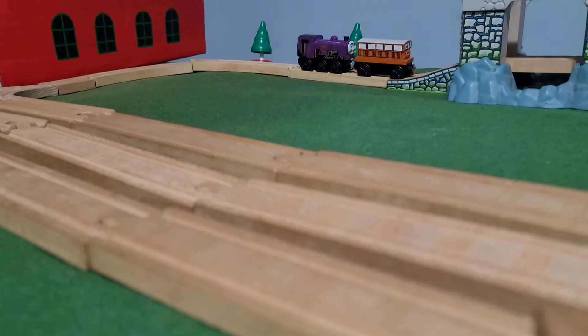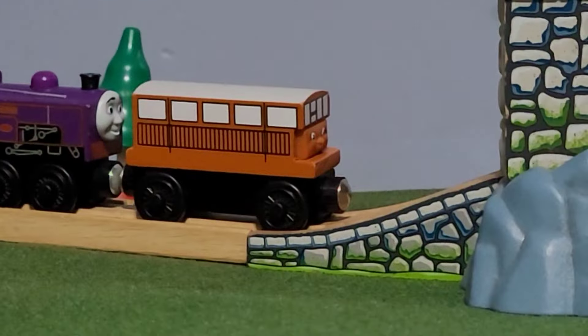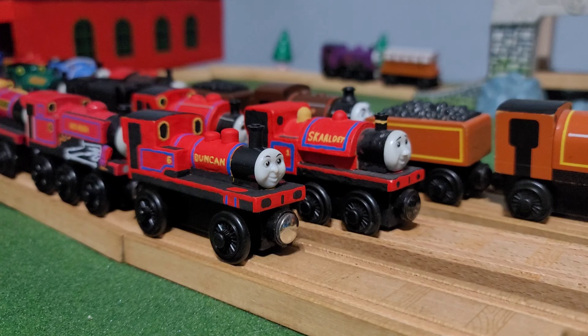For curiosity's sake, even though I consider Culdee narrow gauge, there's nothing different — I didn't paint anything on him. Or Catherine. And that's it for the narrow gauge engines. Thank y'all so much for watching. I'll see you on the next video. Peace out.